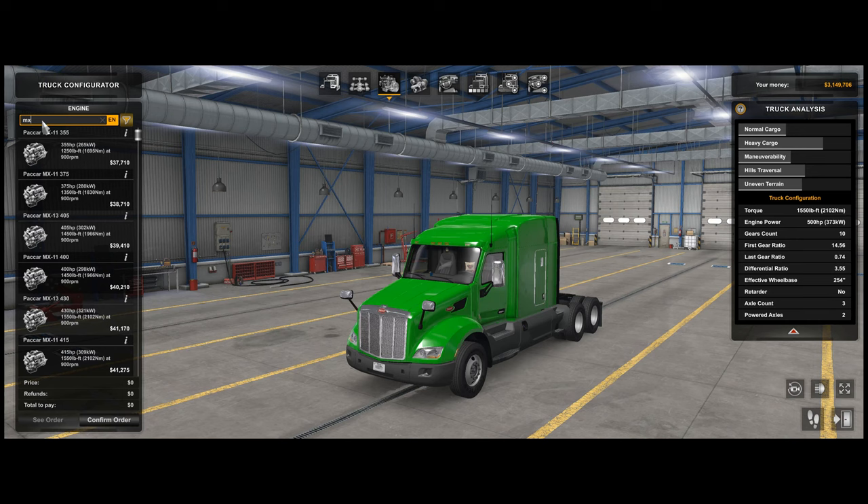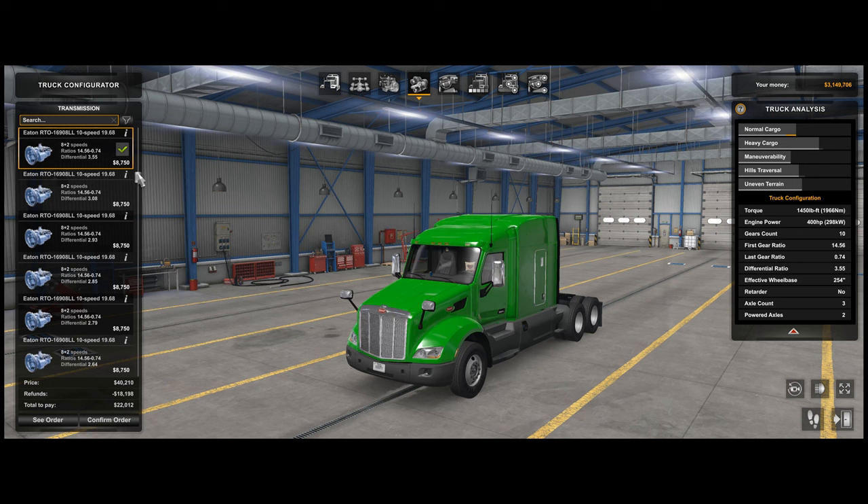Today we're going to run a trip with the MX-11. Let's go with a fairly mid-range 400 horsepower. I imported the sound from the DAF XD — the DAF 2021 and later trucks from Euro Truck Simulator 2 — and pulled them into ATS. I was very surprised and happy with the results. We'll use the MX-11 400 with the TX12, which is essentially the Eaton Endurance HD 12-speed gearbox, and a 2.93 differential.